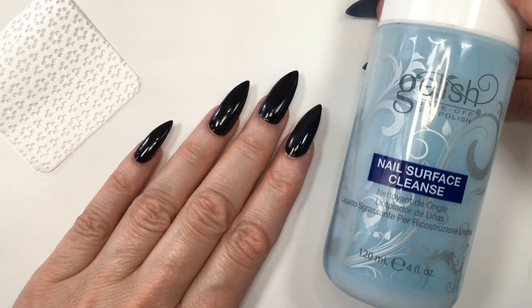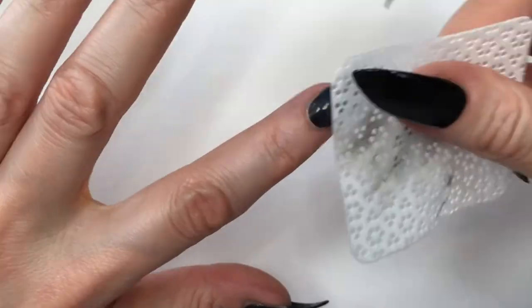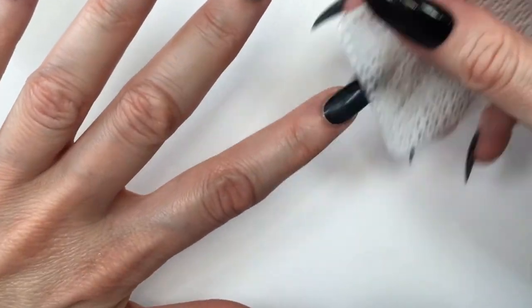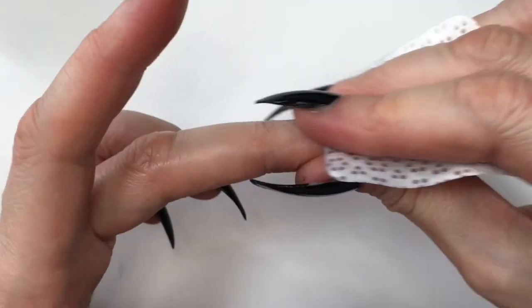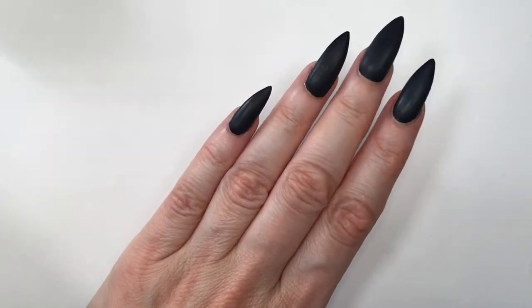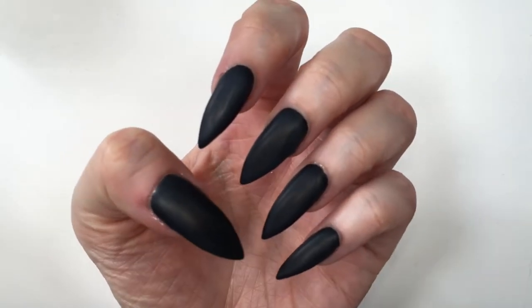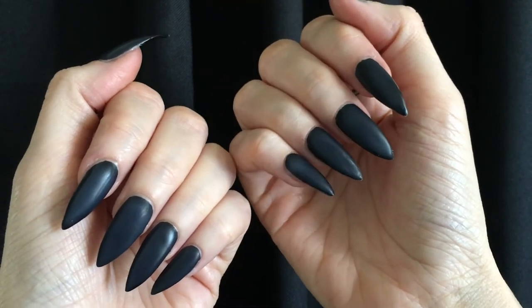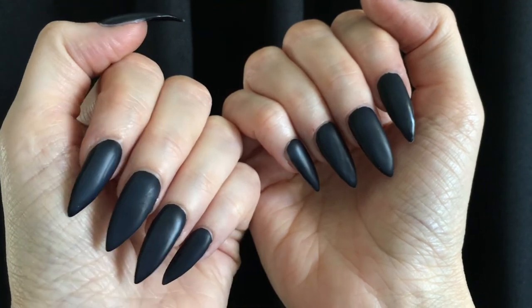Then you have to go in with your cleanser. I'm using my lint-free wipes — I recently made a review on these — and I'm removing the sticky layer on top. As far as this top coat goes, once you remove the sticky layer they are matte, but they don't stay matte for long. I would call this a satin top coat, not matte. I like it — it's a beautiful satin — just not matte. Kind of disappointed because I thought from this brand it would be matte, so I'm probably not going to be purchasing it again.